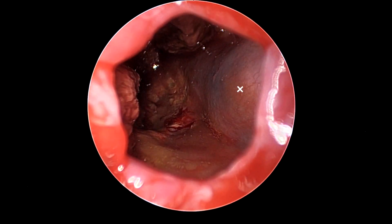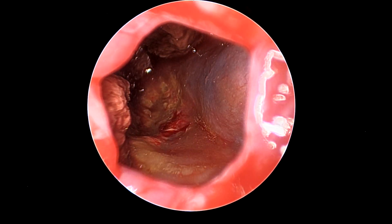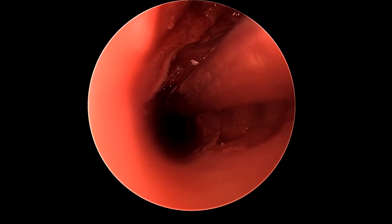Putting the endoscope in we can see the dura over the brain stem within the cholesterol granuloma, and then the remaining granuloma remnants are attempted to be removed by irrigation with copious body temperature irrigation to clear the cyst out.